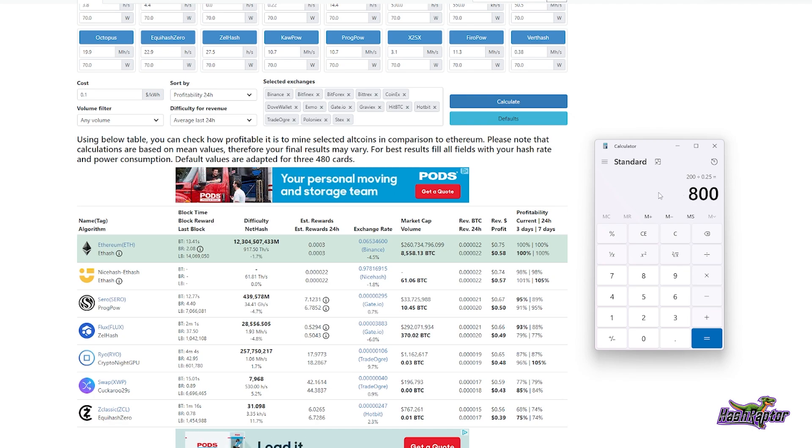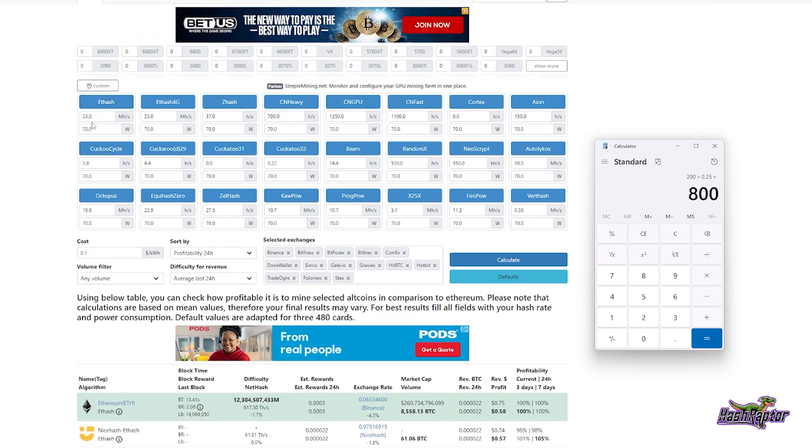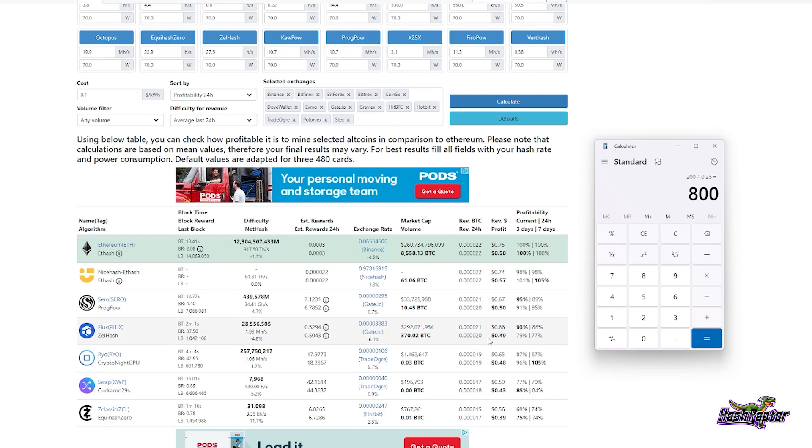So we're looking at anywhere from a three-month ROI best case, probably middle-of-the-road somewhere in the 400–500 day range, and a worst case around 800 days. I'll probably get one to test it and see how it does — if we can get the hash rate up around 23 megahash, great; if not, maybe build a Flux rig. This might be a good starter rig — I always recommend these low-power cards. They're easy to manage and work with your power supplies.